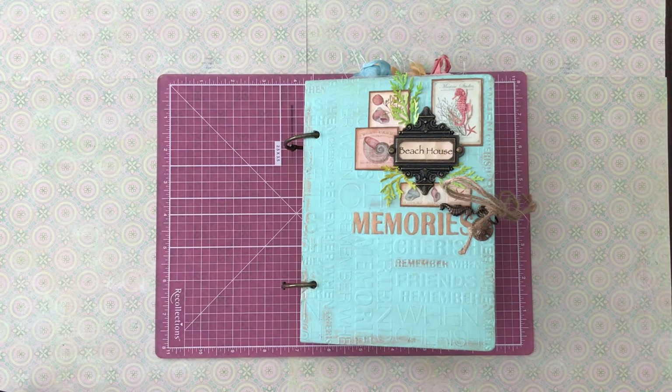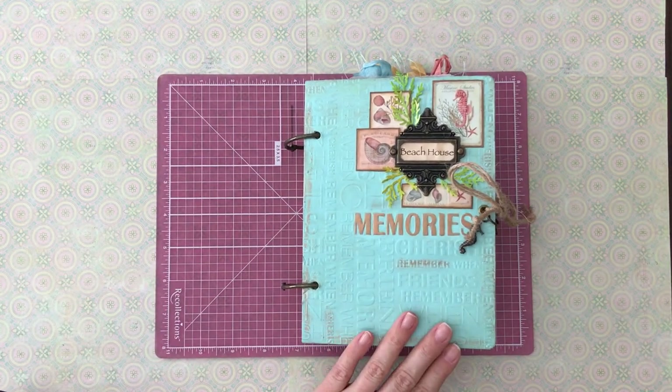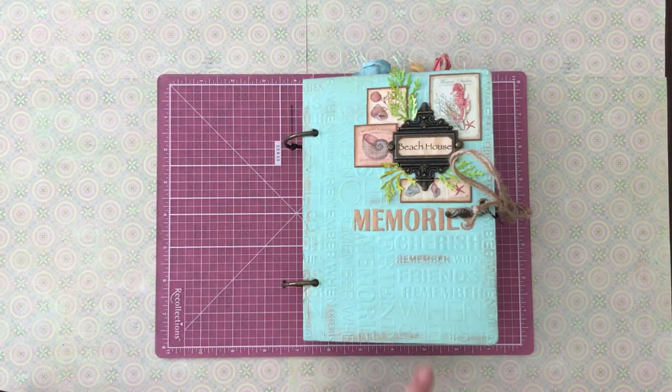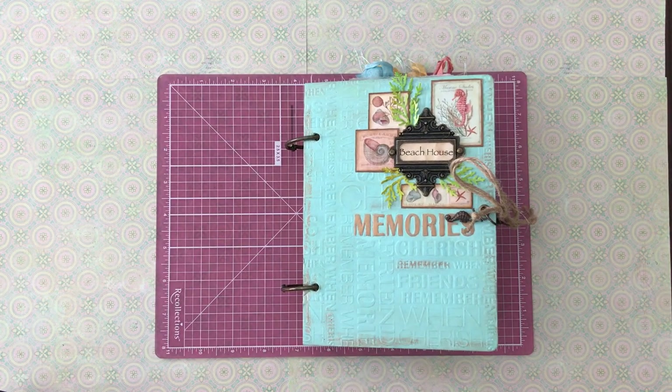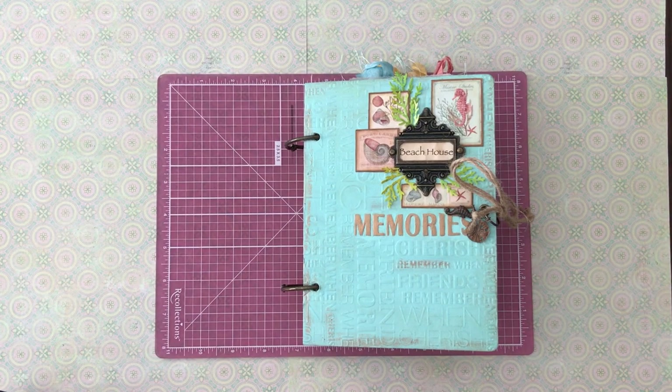Hey everyone, it's Laura from The Papered Soul. It has been a long time since I've done a video. I started working on this journal probably back in March or April, and figured I would have it out in time for summer, but then life got in the way, which I know everybody can relate to.